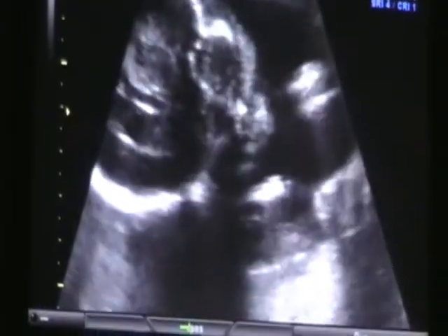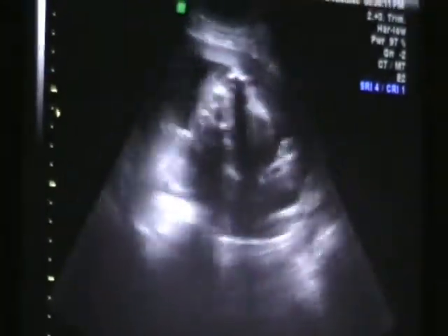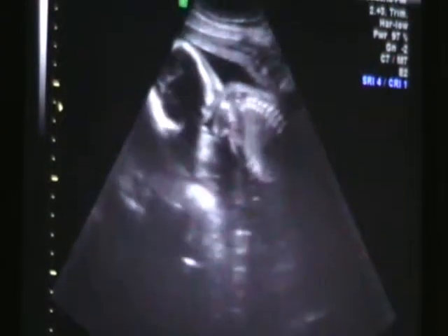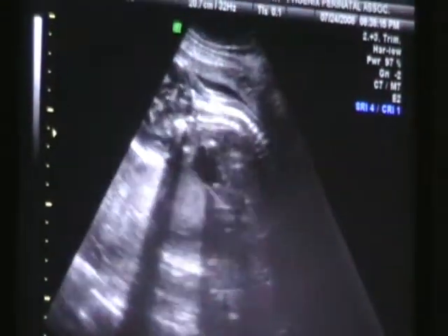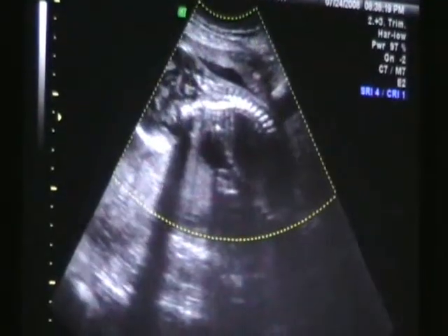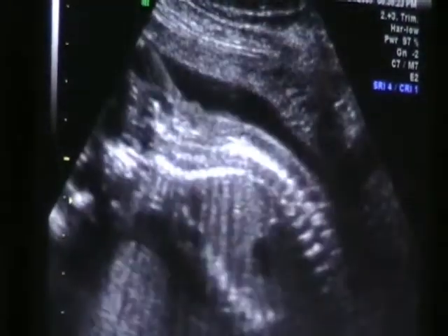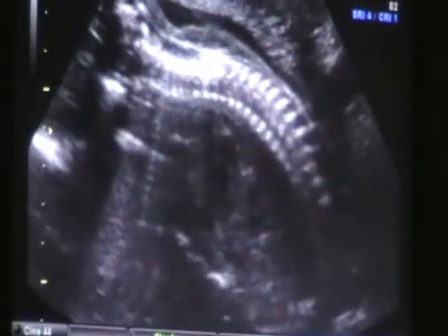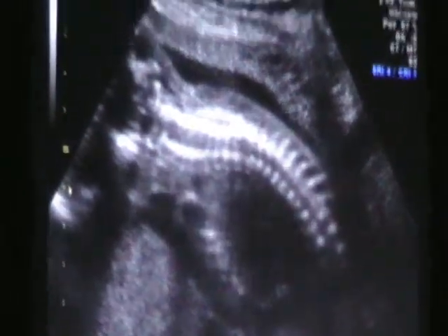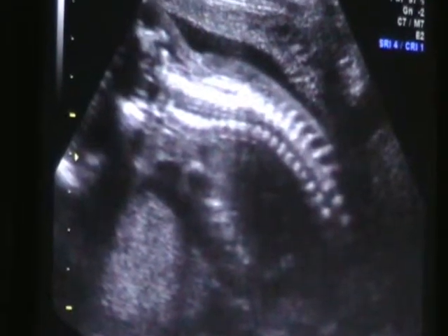This little one — I'm going to try. She doesn't want to show me the floor. I wish it was that easy. There's her head and neck right there. We want to see some spine. A little bit right here. That looks good. We're going to try to follow that all the way down. She's trying to hide her back.